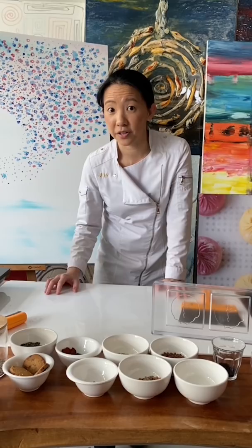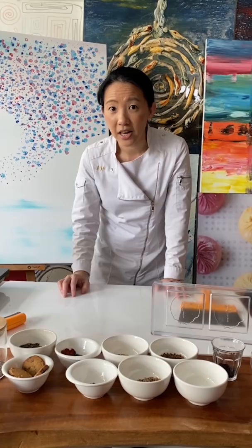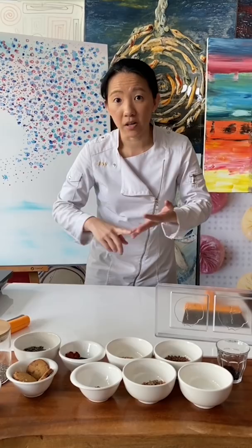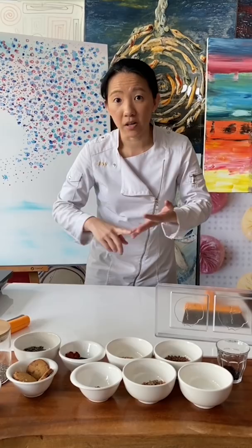This is a really straightforward easy recipe I'd like to share with you, because all you need to do is just choose your chocolate wisely. What we're making today is the chocolate bark. It's really easy because all you need to do is temper your chocolate, and you can choose your favorite from dark, milk, white, or even ruby.